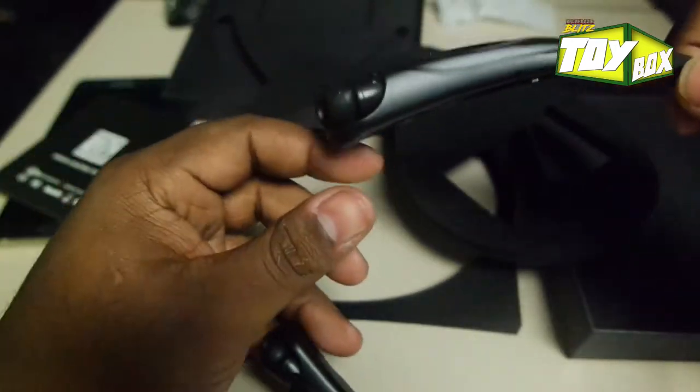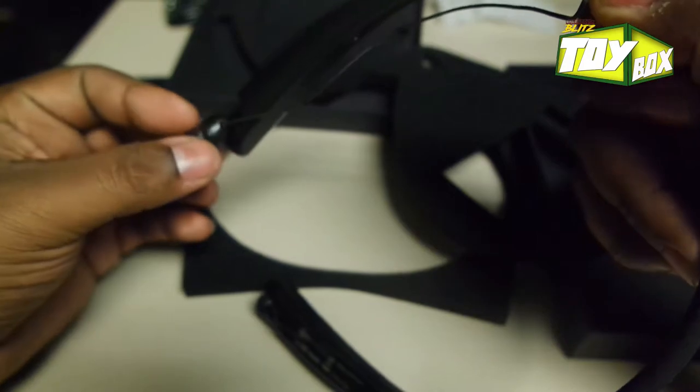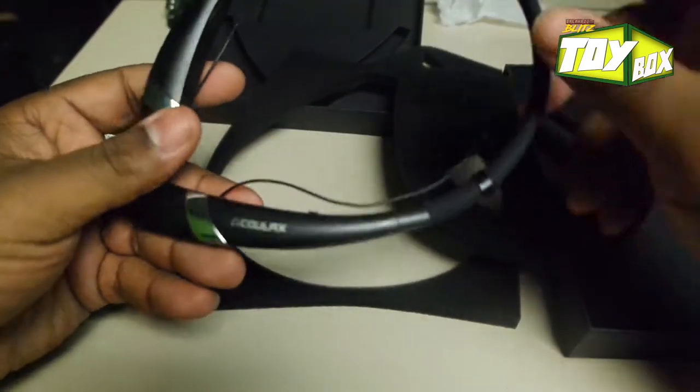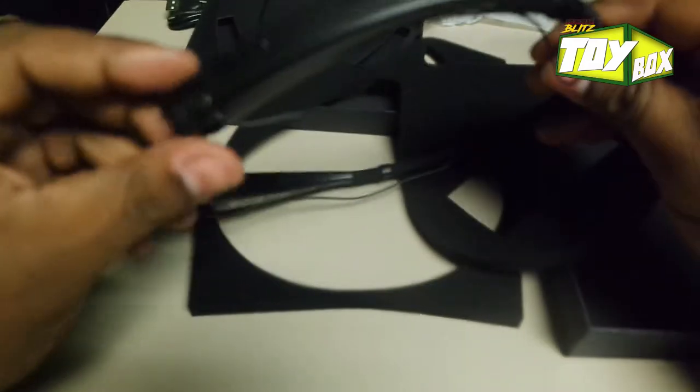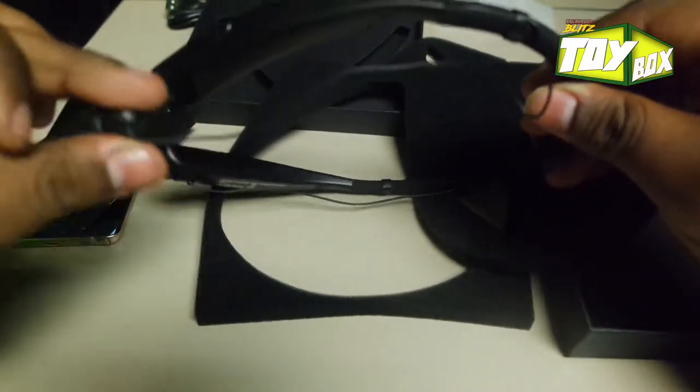It does look really nice. Only thing I didn't like — and they're only 23 bucks so I have to stop nitpicking — but the earphones do not retract back into the set; they still hang from the outside.